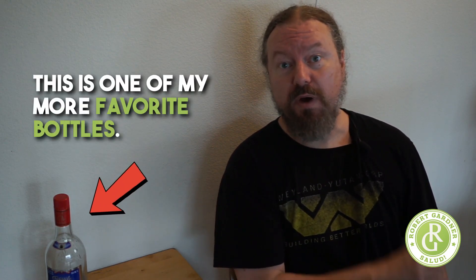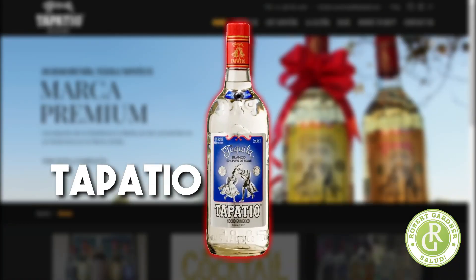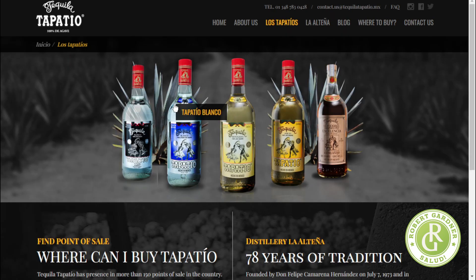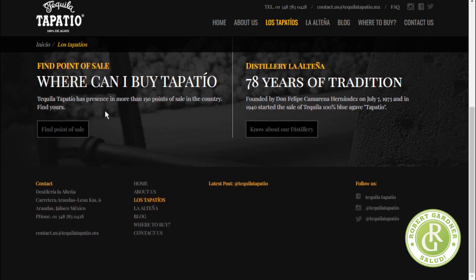I've got a great tequila review for you today — one of my more favorite bottles. Inexpensive, accessible, great blanco tequila: that is Tapatio. The Tapatio Blanco is something I tried out. It's got this red plastic cap — super nice. I have just very fond memories of this particular tequila.